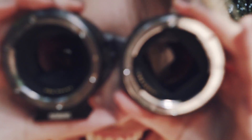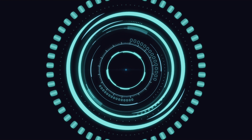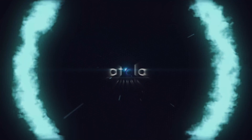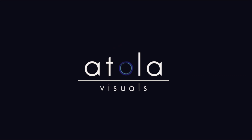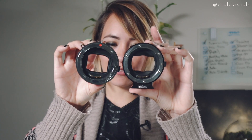What up AFAM, Katie here with Atola Visuals. Today we're going to be looking at the EF to E-mount adapters. I have the Metabones 4 here and the Sigma MC-11.